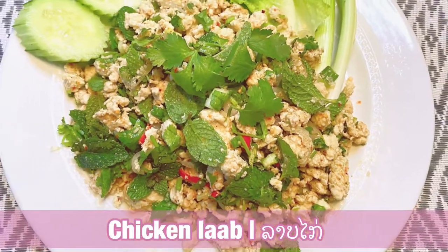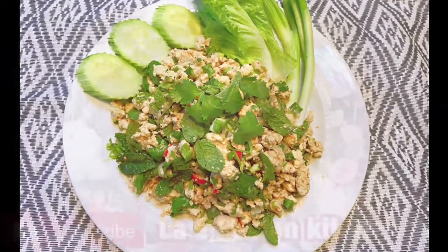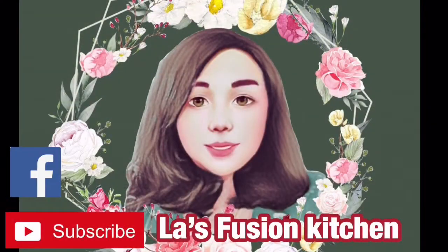You are watching LaFusion Kitchen. Please like and subscribe.